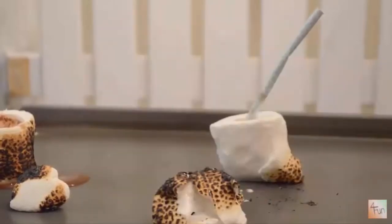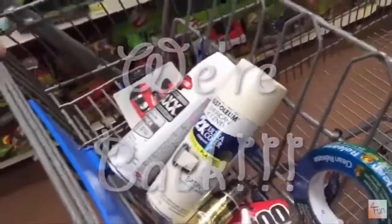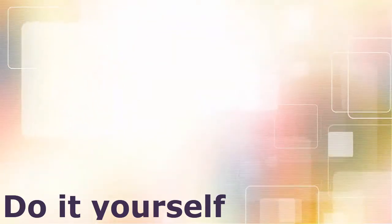Hello everyone, and welcome back. My name is Ashley, and I am here, as you can see, all by my lonesome, but it's okay, because today's DIY is actually for part of one of the surprises for my usual counterpart, Miss Bonnie.